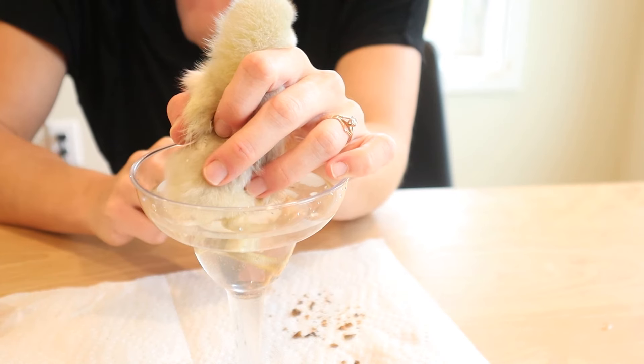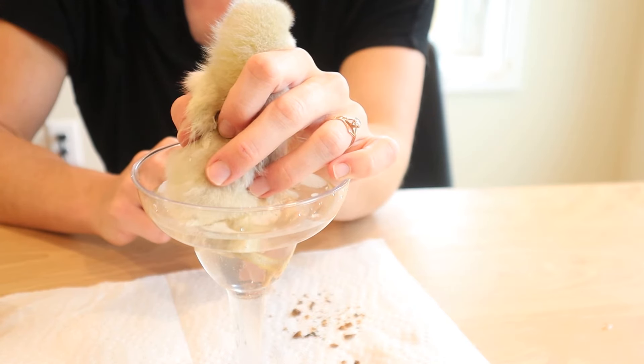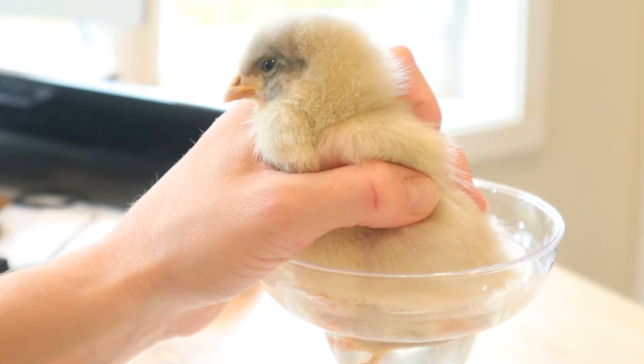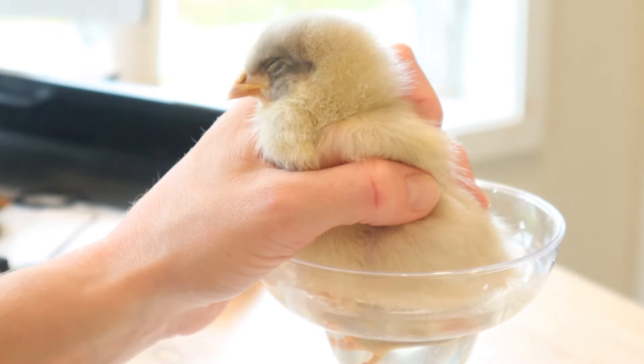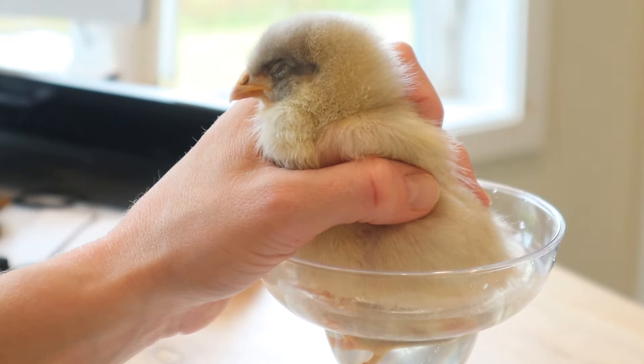What we need to be really careful of — especially with newly hatched chicks — is there's oftentimes a little bump where the equivalent of the umbilical cord would be. It's where the nutrients from the yolk would have attached to them. In my experience that bump is often what gets pasty butt started — the poop gets stuck to it and then builds up. What you don't want to do is start scraping because you could actually scrape the chick itself, which would be horribly painful and could create infection. Just allow the poop to come off on its own.